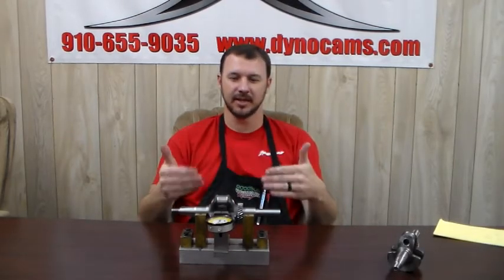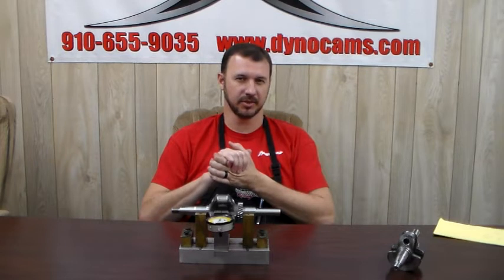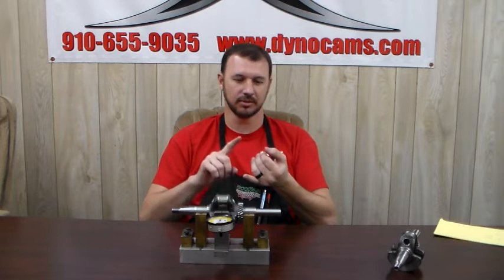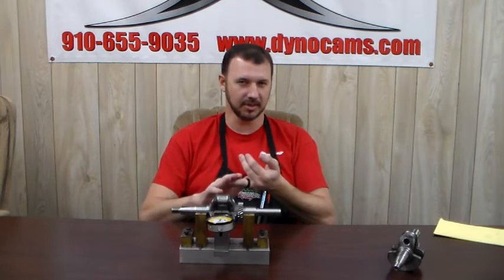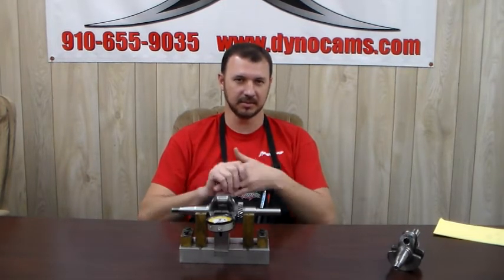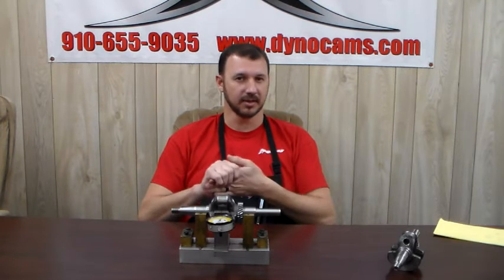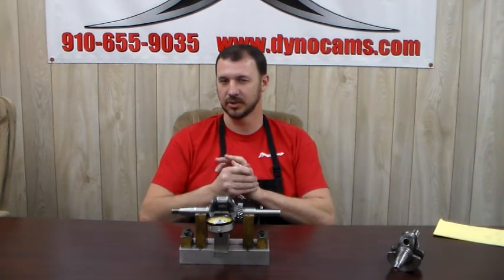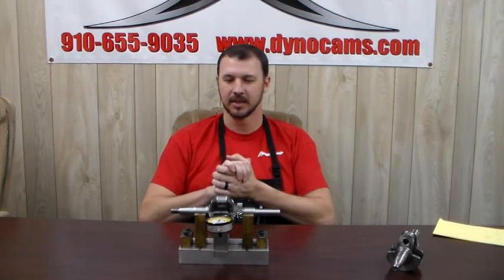Now that I've explained how we check the max stroke crank and how that works, there are a couple of things you need to keep in mind when switching up to a max stroke. Number one: piston pop-up. When you go from a standard stroke to a max stroke, you could grow as much as five thousandths in piston pop-up. So make sure you check that, because in the clone rules we're not allowed to have any piston pop-up. We do however make a short rod — a five thousandths undersized rod — should that be an issue for you. Another thing to keep in mind is CC check. We are only allowed 26.5 cc's. So when you go from a standard stroke to a max stroke, that could lower your CC check, your CC volume. That's another thing you want to keep a close eye on.